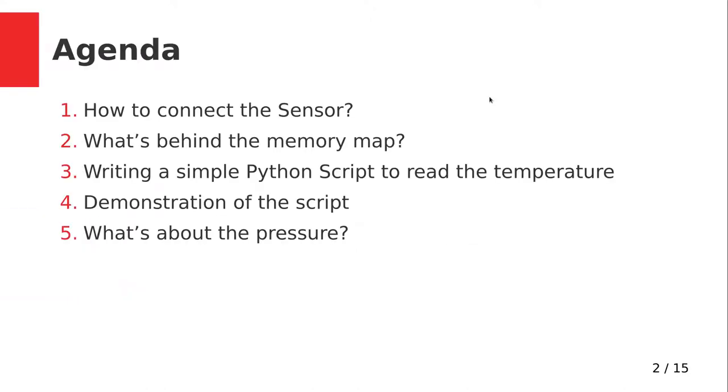Every point in the agenda will have a corresponding YouTube chapter. So if you are just interested in writing the script, for example, you can skip the rest and jump directly to that section. Here is what we are going to do in the next 10 to 20 minutes.